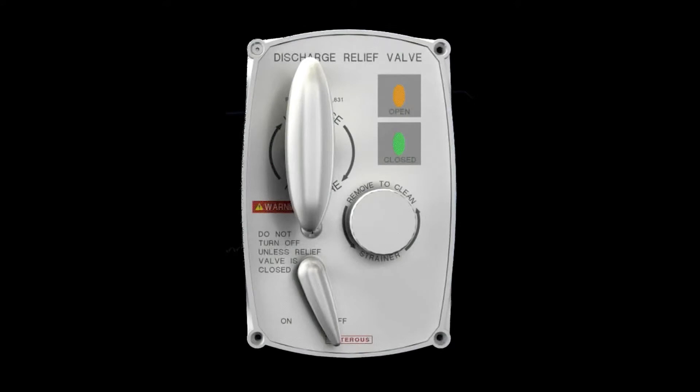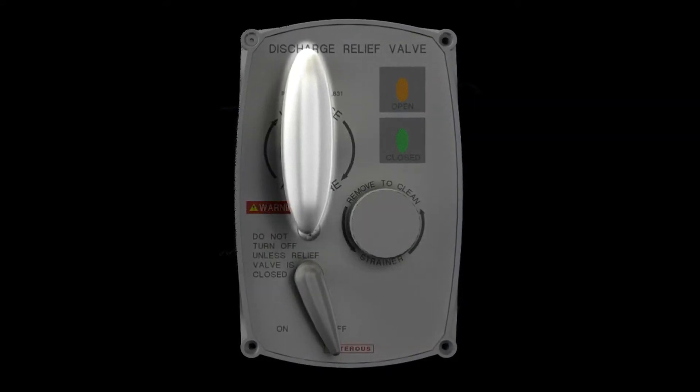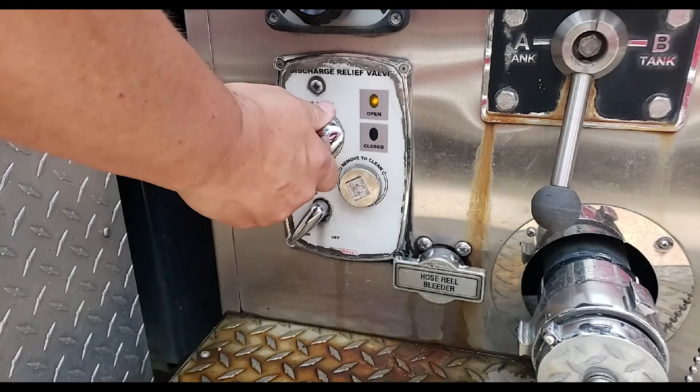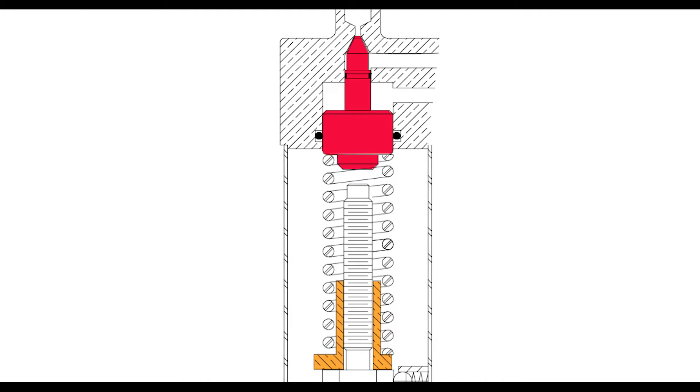When looking at the pilot valve, there are several different components to discuss. First is the large T-handle, which compresses an internal spring that controls a small needle valve inside the system. This is how the pressure for the relief valve is set.